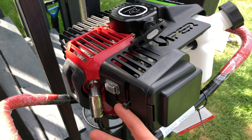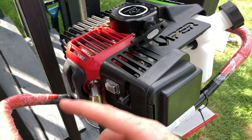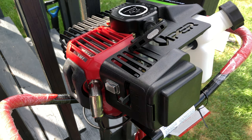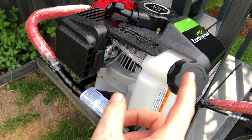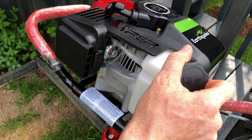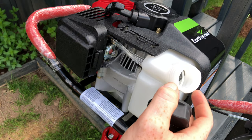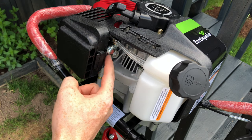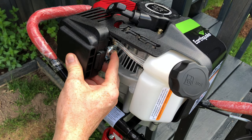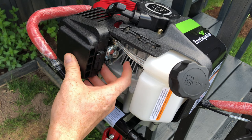Before we get started we do have to bring it all the way down to choke. Once it starts going we can bring it to half choke, and then once we hear that motor running just fine we can go ahead and set it to run. On this side you will notice the fuel tank, so we can open that up — obviously we need some regular fuel in there. Right on this side you will also notice the primer bulb, and we're supposed to press on it in order to start this up.